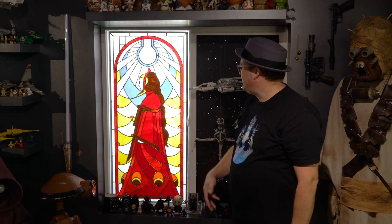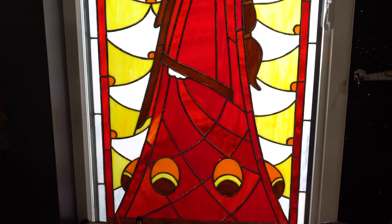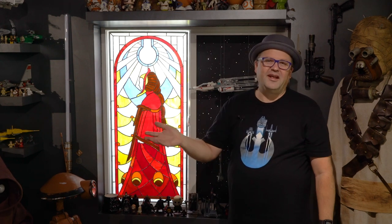So here it is in my room — all finished. I really love how it turned out. I love how it glows into my Star Wars room, and it really was worth the two months it took to complete it. So if you like what I'm up to, consider subscribing and join me next time on The Legendary Galaxy.